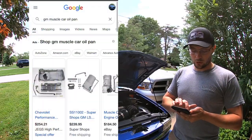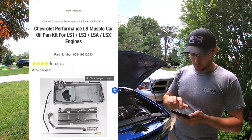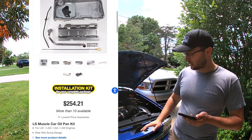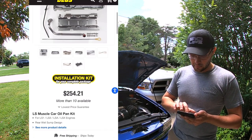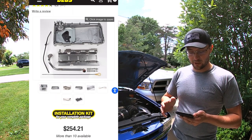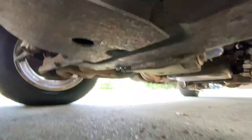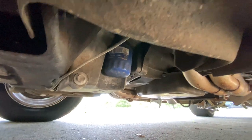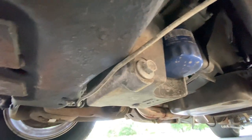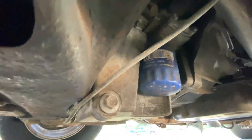Next we have the GM Muscle Car oil pan. This one is $254 off of JEGS — a little cheaper than on Holley's website — and it's exactly the one I have. It comes with your pickup tube, dipstick, a new gasket, windage tray, and hardware. It's a very nice piece and clears absolutely perfect. Underneath the truck you can see it clears pretty well with a decent gap where the brake line is. The frame is not notched and it does not rub.